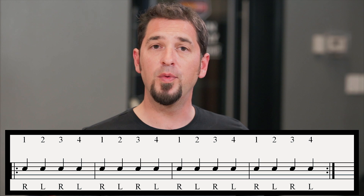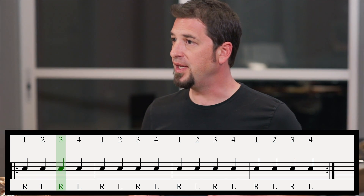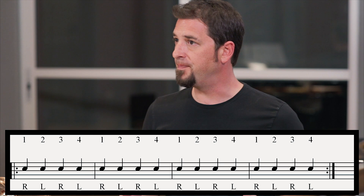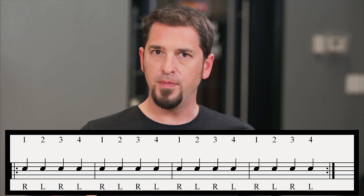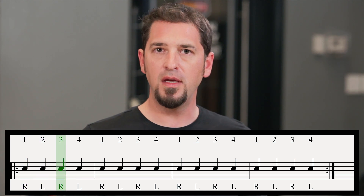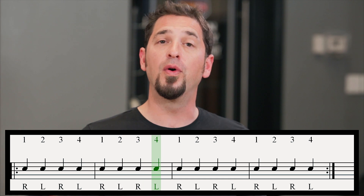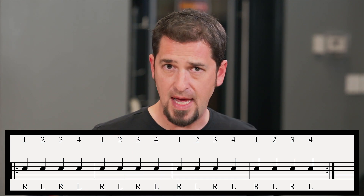On number one, what we're going to do is play one, two, three, four on our snare drum. We start that over and over again, and we don't want to pause. We want to go one, two, three, four — right into the next repetition without breaking. One, two, three, four. You saw how I went right into that — I didn't break.